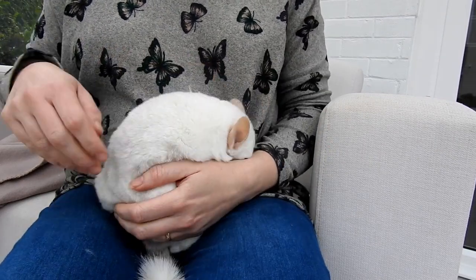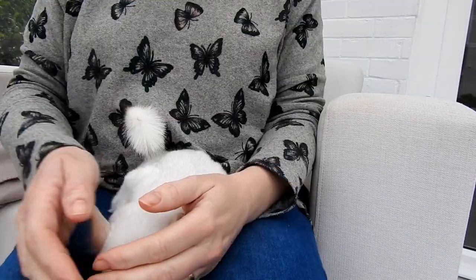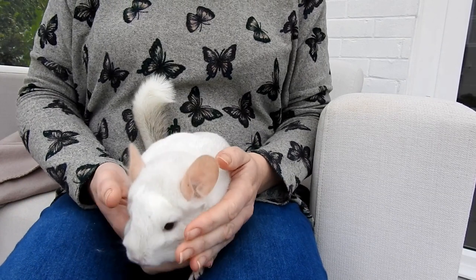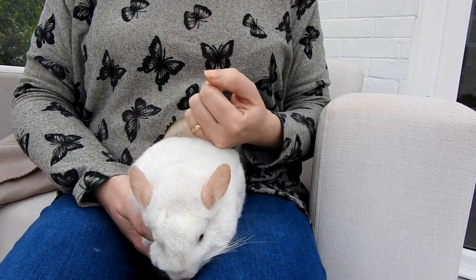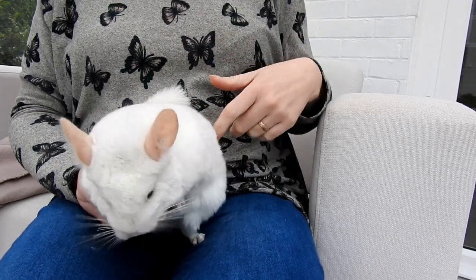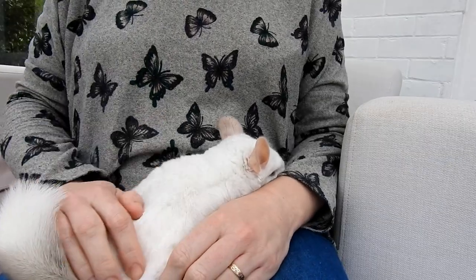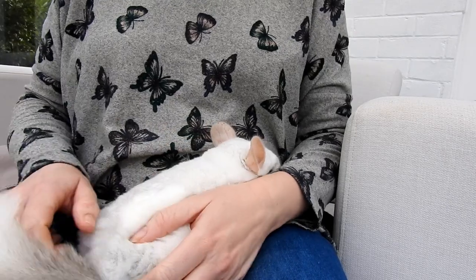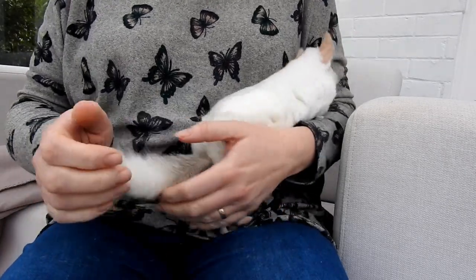The way I generally sex them, if I was doing this on my own, I have the tail on the bottom facing me and I would lift the tail up and have a look that way. But because I'm doing it for you guys I will do it the other way around with the tail facing the camera, so apologies if it looks a bit awkward.